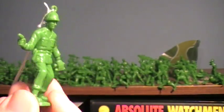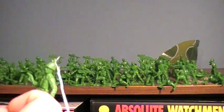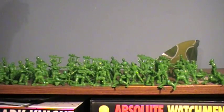You get a Sarge figure, guys, and that really does impress me. Yes, he is a parachuter, so that may bug some people, but you do get a Sarge figure. So that is fantastic.